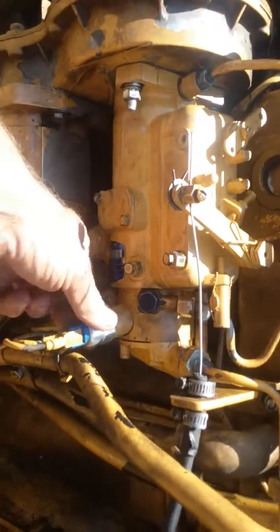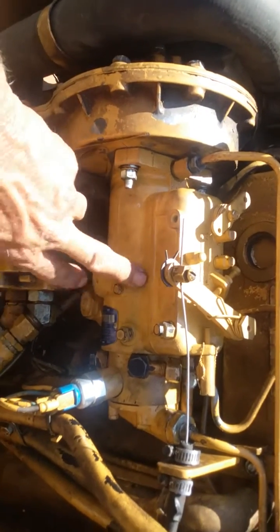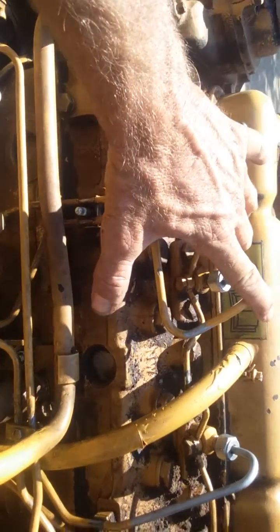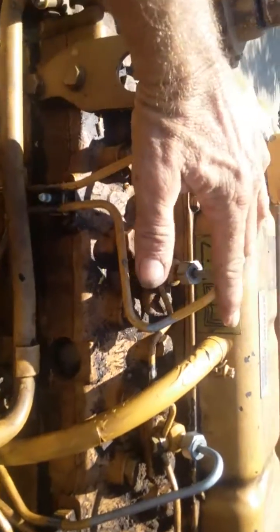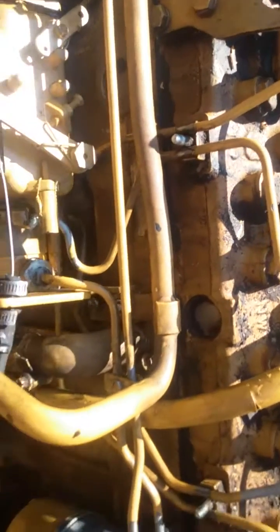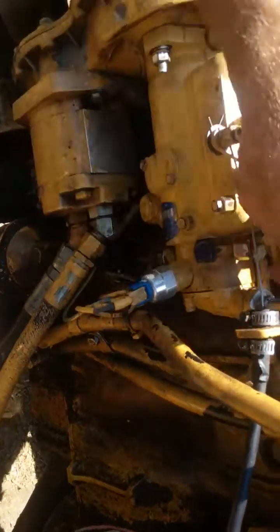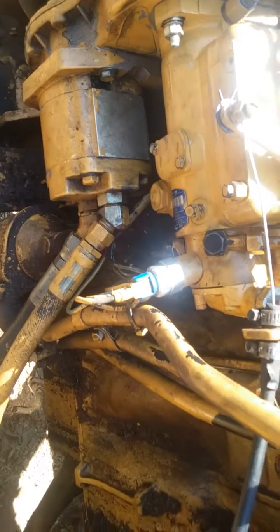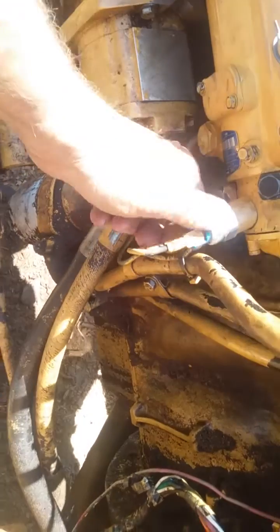We figured it was either this relay or maybe the solenoid, because when we were going back to prime all the new parts we were getting fuel all the way up in both holding tanks and we could prime the injectors fine. We were getting some pressure and then it would just cut out — it would start, idle, and then shut off. We tested the solenoid with voltage and found the relay was fine. That's a brand new solenoid and it was working properly with the 12-volt jump, so that wasn't it.